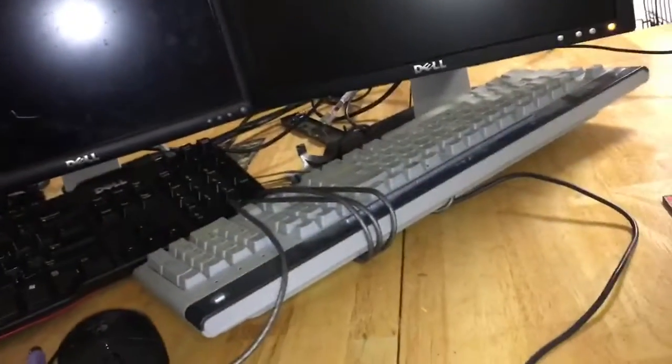I got these Dell Optiplex GX520s. I got three of them from my school. I have one of them at my friend Jack's house - he's borrowing one. And I gave him a monitor, keyboard, and mouse.